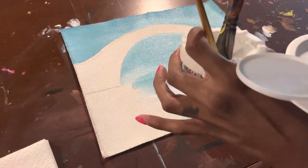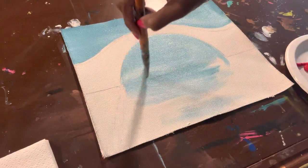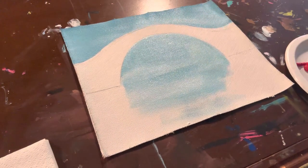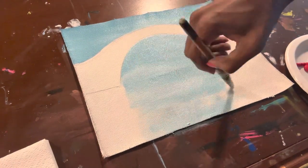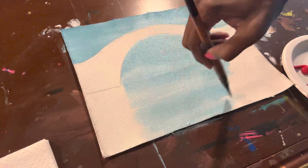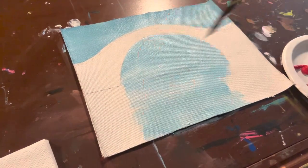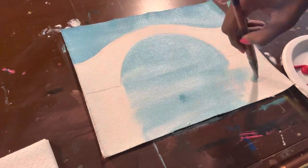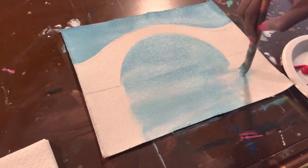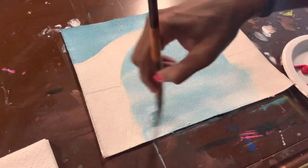Once I get down to the bottom part, which is basically like water, I'm adding actual water to the paint so it's thinner and spreads easier. That's what you see me doing — adding some water to help spread the paint. If you don't add water, your colors will be brighter. If you do add water, it's thinner and looks more watery. I'm also adding some white to it and a little bit of water as well.